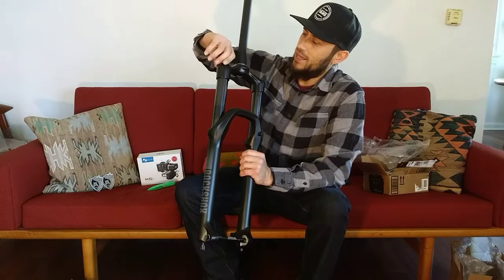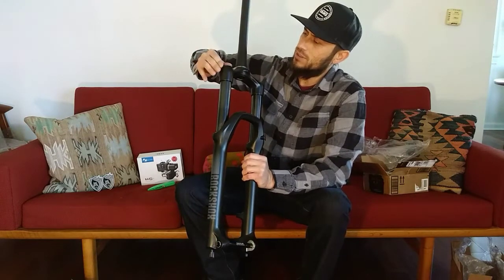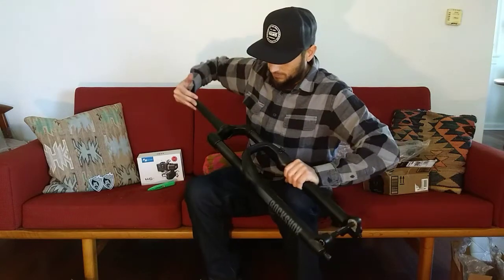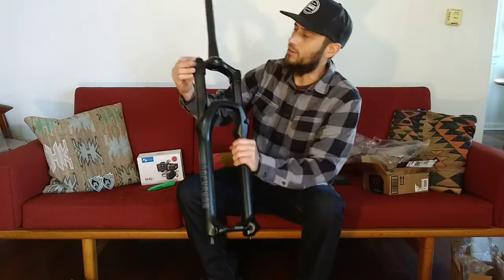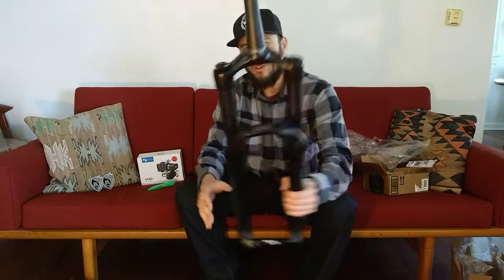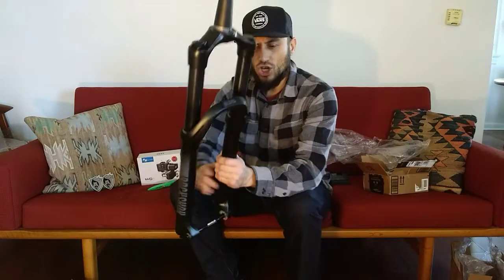I think it said it had the rail damper or something like that. So we'll check all that in another video before I install it. RockShox Silver TK 35.